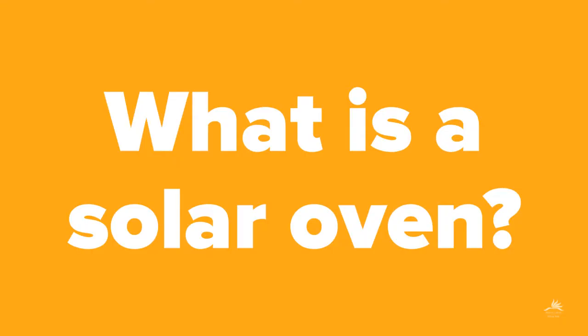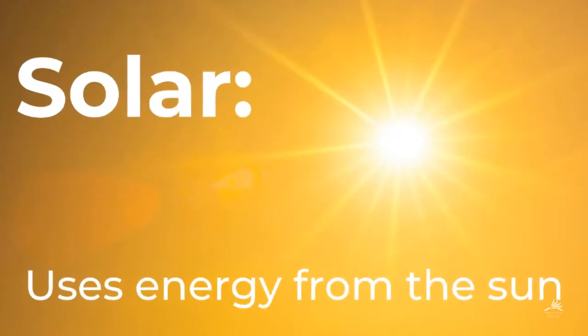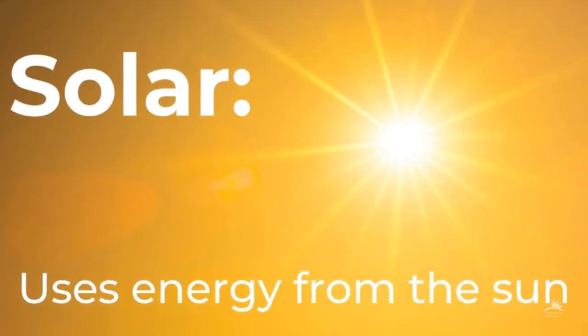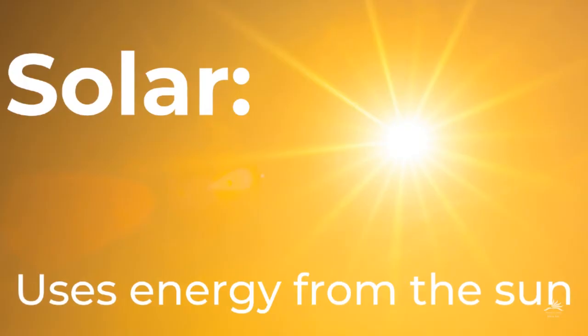A solar oven is a type of oven that uses sunlight as heat. The word solar comes from sol, meaning sun, which means it uses energy from the sun to work.